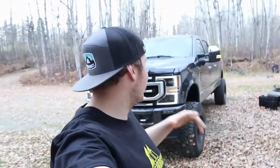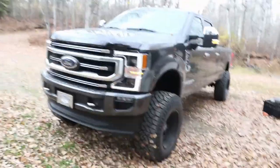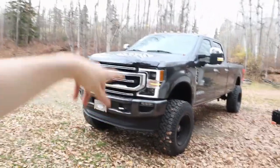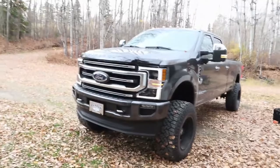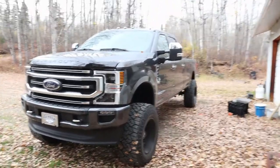Welcome back to the channel. Yesterday we picked up this brand new 2020 F350 diesel. It's a Platinum with a 6-inch lift, 37 13.50s on 20x12 Hostiles. Thing looks absolutely incredible. It's actually trying to rain right now which kind of sucks, but we'll keep working.